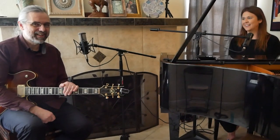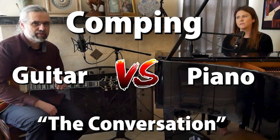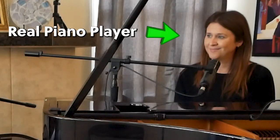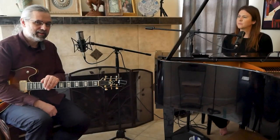I'm not in my basement today. I'm actually visiting Amy and we're going to have a very difficult conversation about comping with guitar and piano. I thought I would ask a real piano player about this and get some insights. Most of the conversation is going to be on my channel and a lot of the performances are going to be on Amy's channel.